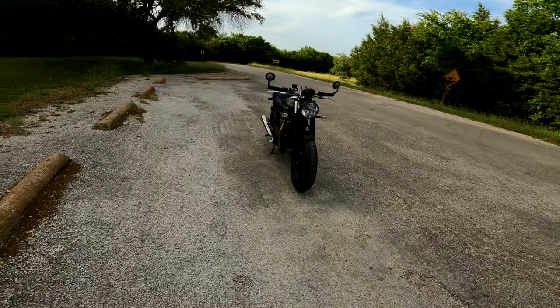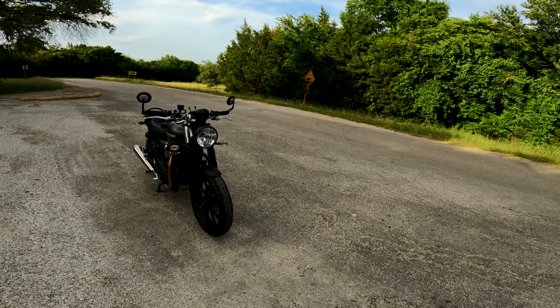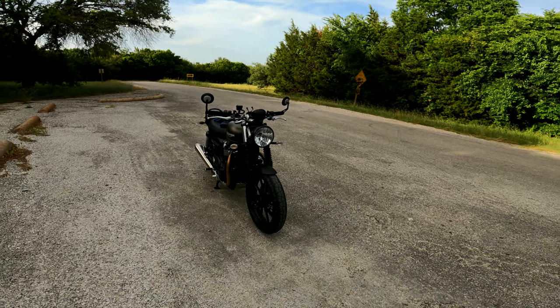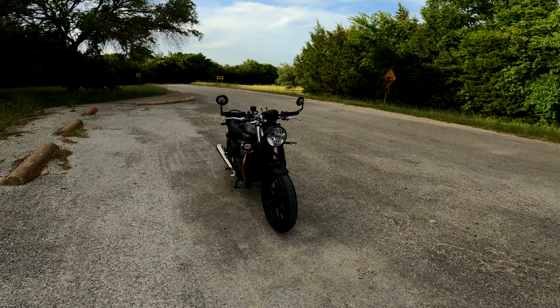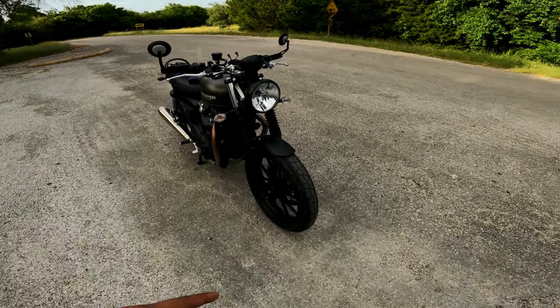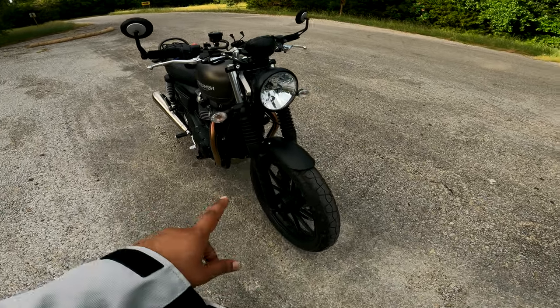Before we start, I just want to let you know that most of the mods arrived and are in the box — I have not opened it yet. If you're interested in seeing an unboxing video, let me know in the comments below. So the first mod is this one.